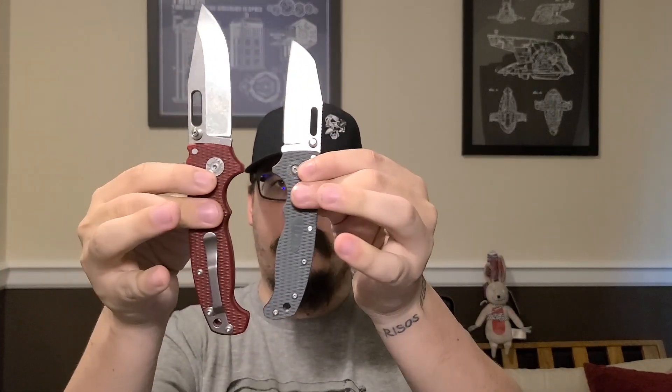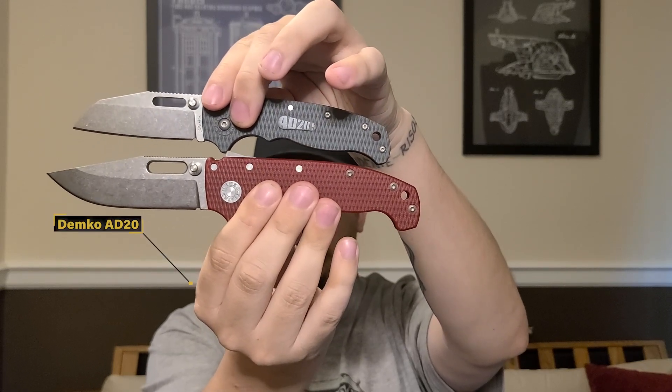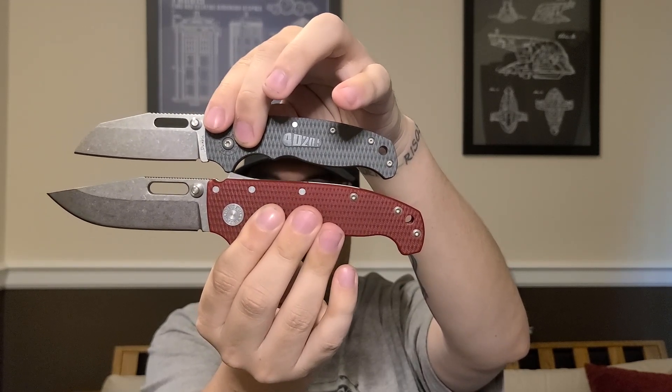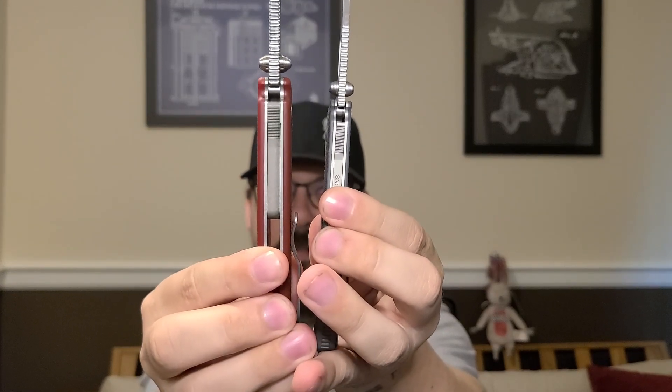If you're wondering how this compares to a full-size AD-20 — the thick boy, as I call it — there they are side by side. The full-size AD-20 is significantly bigger in every way. It weighs almost twice as much, the blade is big, the handle's bigger, and wait till you see the thickness. You're getting a lot more material there, but the full-size is done in-shop so it's like $425 to $450 — not cheap.